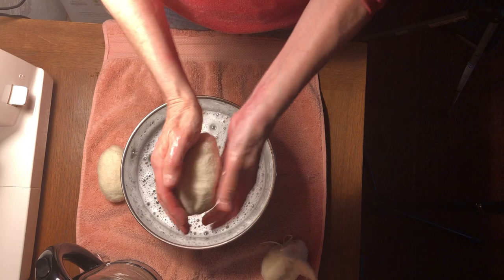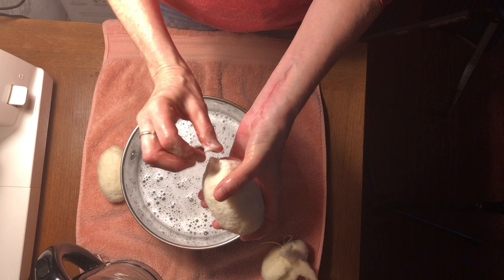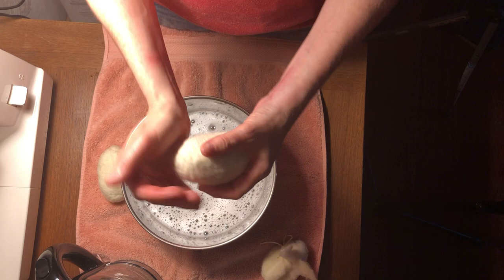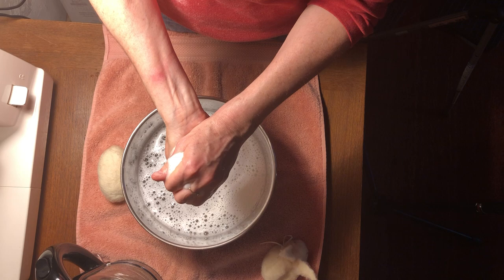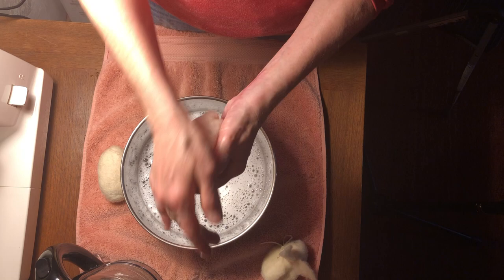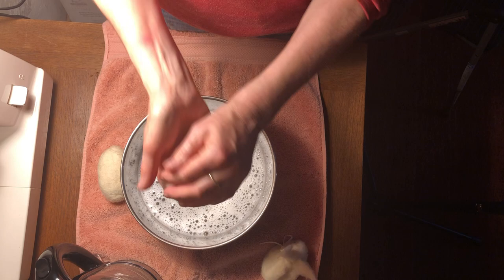I'm going to rinse and squeeze some of it out, and just keep patting. This is definitely starting to felt. As I'm doing this I'm imagining there's going to be a tail at one end and a bunny face at the other. I should say you can't be a perfectionist here — every bunny will be a little different. If there are 12 people making it, there will be 12 different bunnies. I would love to see pictures of your bunnies when you're done!